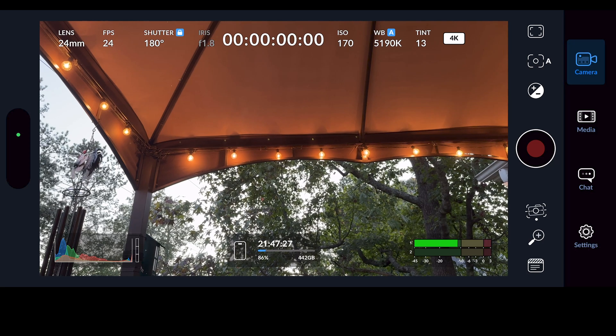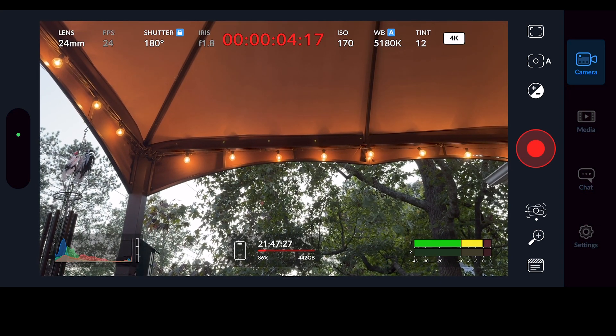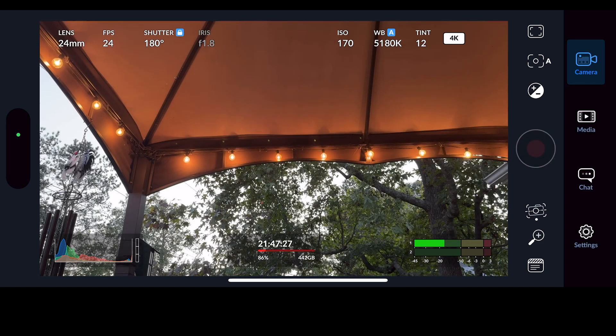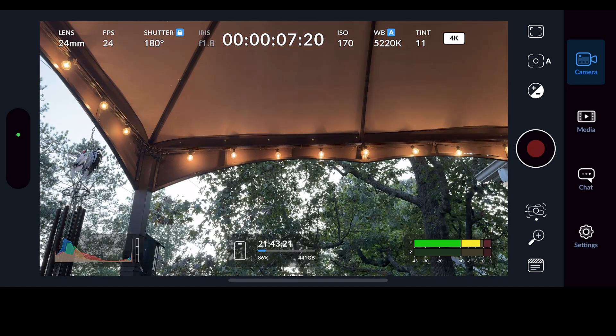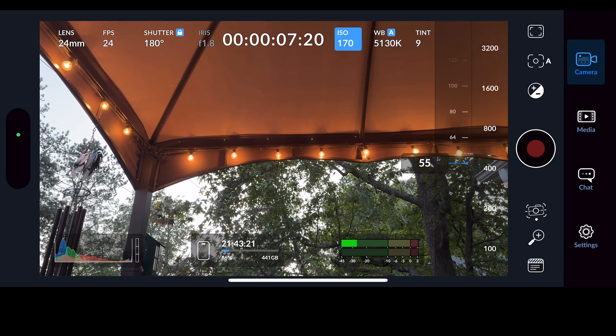The four zeros in the middle of the top of the screen are our timecode. When I hit the record button you will see those start counting up — that is our timecode, and it moves pretty quickly once recording starts.